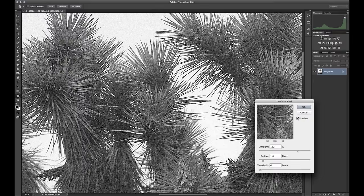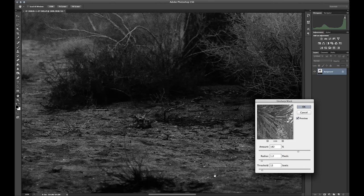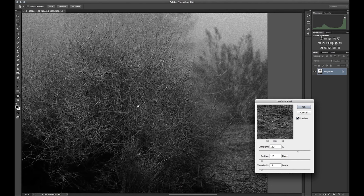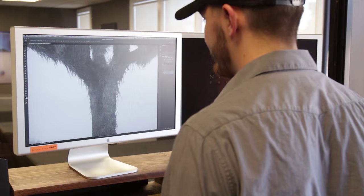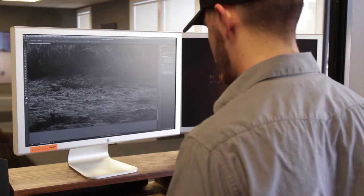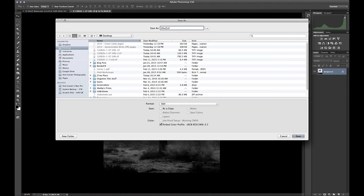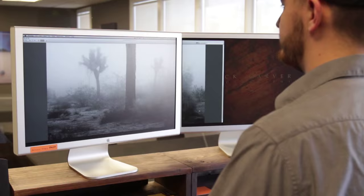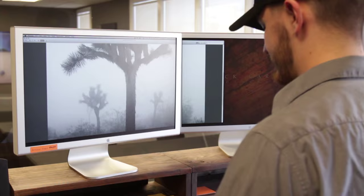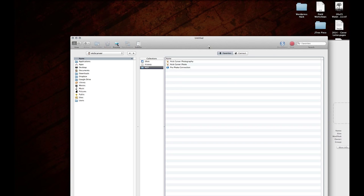Once I have it resized, I do a final sharpening with Unsharp Mask. It's always good to do a final sharpening after you resize, because the settings for Unsharp Mask are going to be different depending on how large the file is. Once I've done that sharpening, I take one last look through the entire picture to make sure I didn't miss any spots of dust. Then I save it as an 8-bit TIFF, verify the dimensions, double check them, and then it's ready to go off to the FTP.